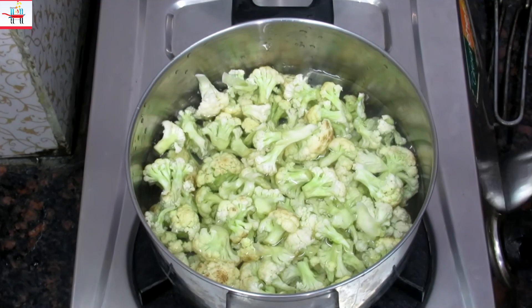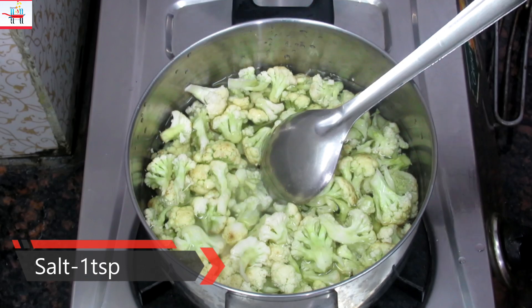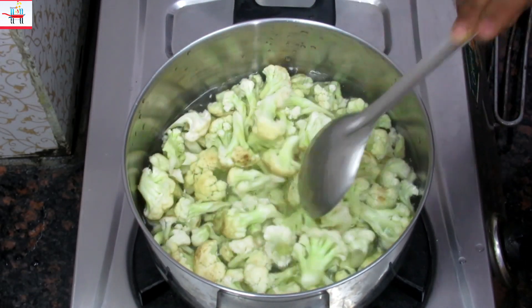After adding it, we will add some salt — about 1 teaspoon — and mix it well for 10 minutes.